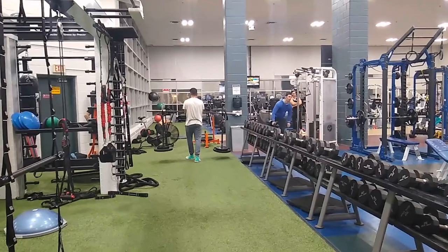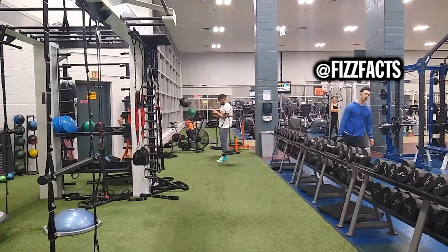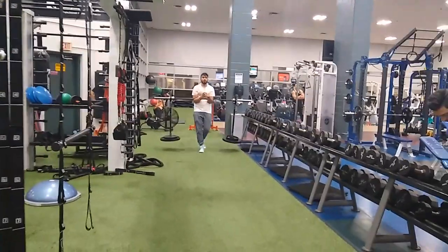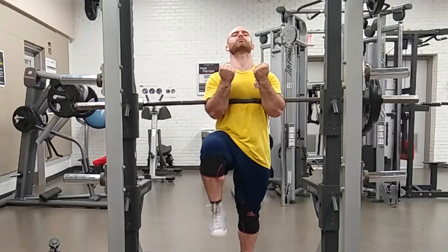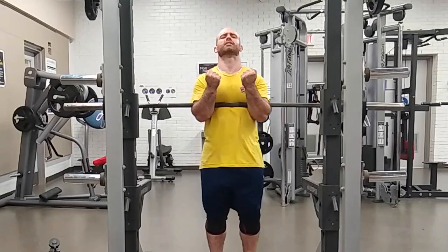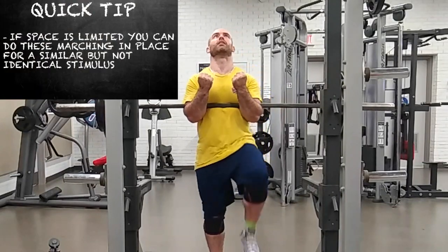All these exercises are going to hammer your core. The next variation is Zurcher carries — exactly like the yoke walk in strongman events, except you carry the bar in the Zurcher position and walk with it. This taxes all those muscles and is a very difficult variation to walk with.